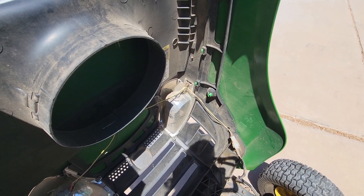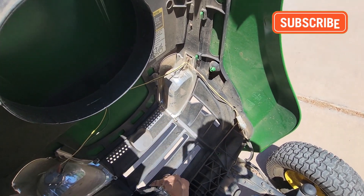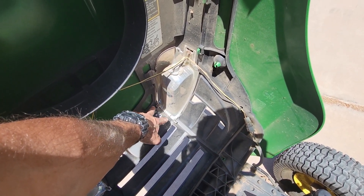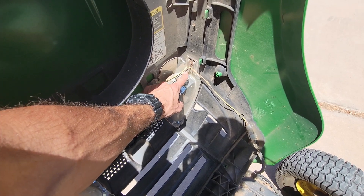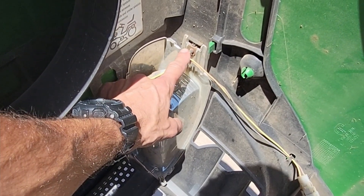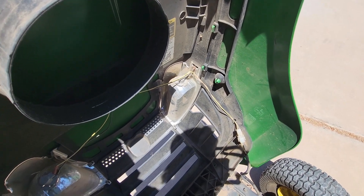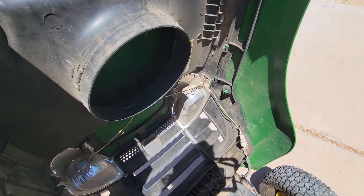All right guys, so when you pop up the hood, you have a couple points of attachment here. You have two little tabs here, but then right there is the screw. I could not figure out how to get to the other side of that screw — I almost broke the dang headlight. It is super simple. Check this out.